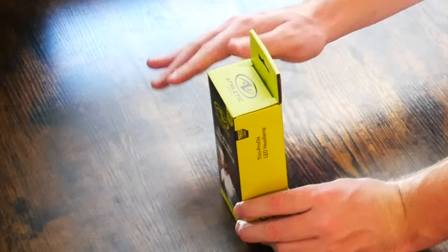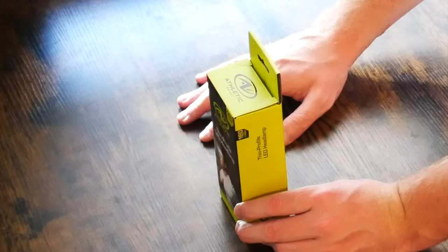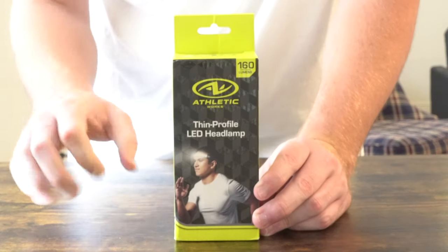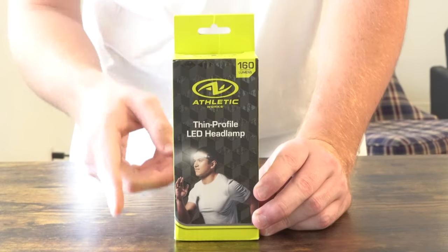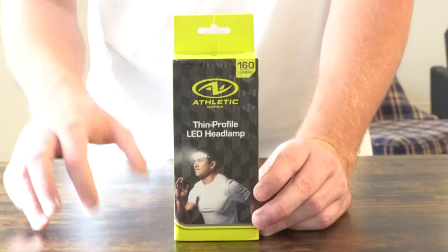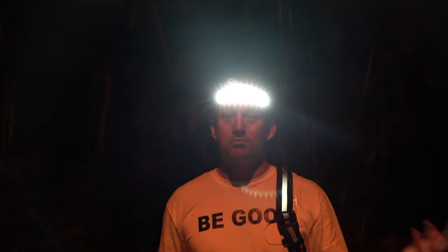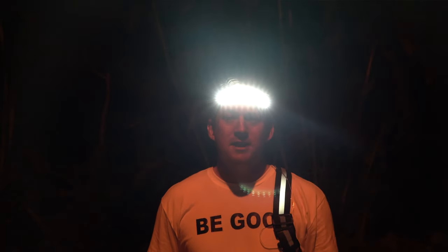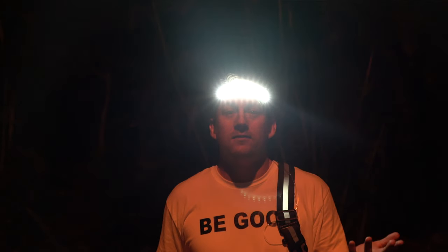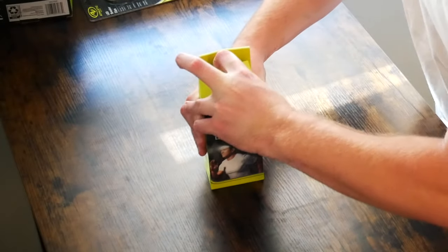Starting off, we're going to take a look at the Athletic Works thin profile LED headlamp. First impressions — you might expect a big bulky plastic piece with LED lights, but that's not the case here. LED lights are extremely low profile and thin. They're in all the latest smartphone displays because they are thin and flexible, which is how they were able to get them into this flexible adjustable headband, making it form-fitting. They should be pretty much water resistant as well, covered by a nice plastic piece. Very nice packaging by Athletic Works.